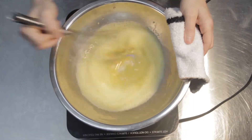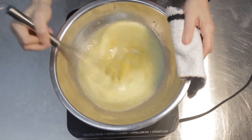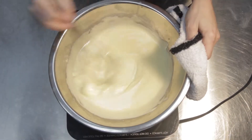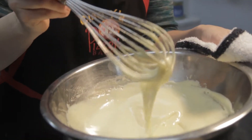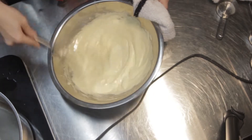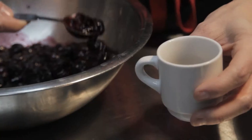Whisk this mixture continuously until it gets lighter in color and gets thicker. You'll start to see the whisk leaving trails through the zabaione and you know you're getting close. Take the bowl off the heat and continue to whisk for a few more seconds until it cools down.